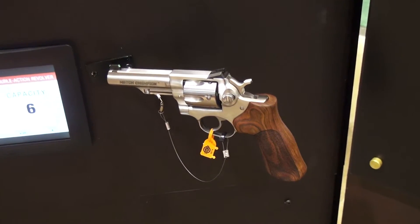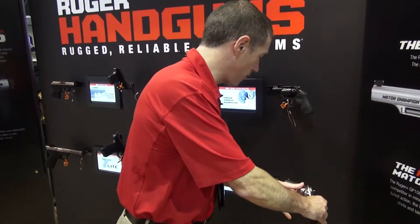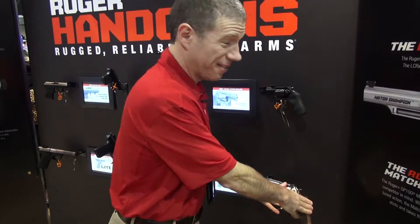It's primarily designed around IDPA but it's an awfully fun revolver to shoot in .357 Magnum or .38. If you like fun guns, this is it.